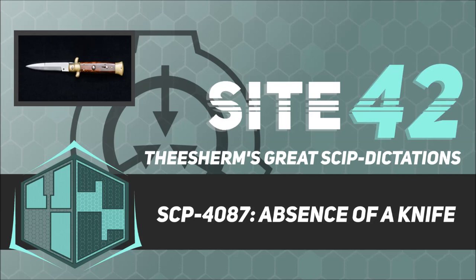Item Number SCP-4087. Object Class: Euclid.